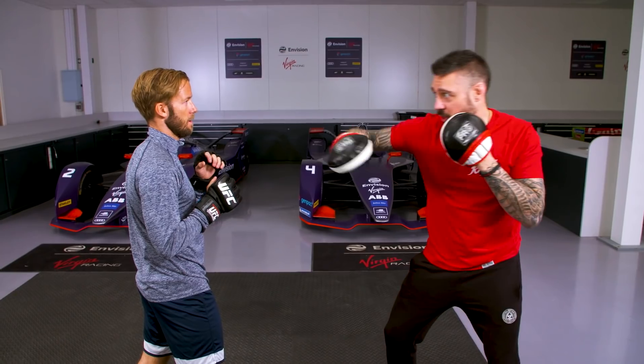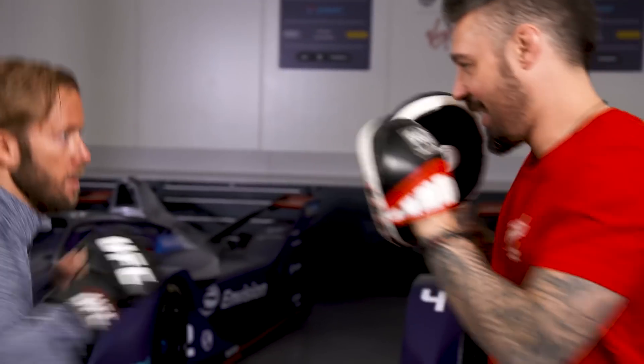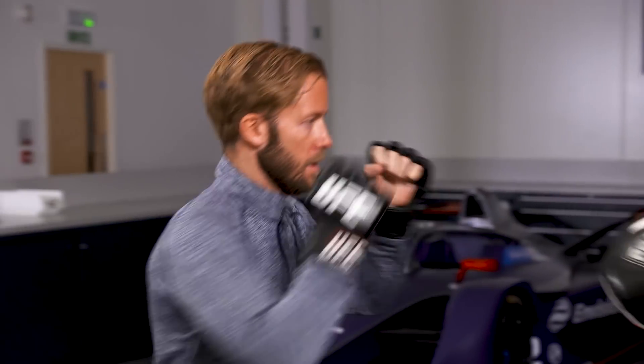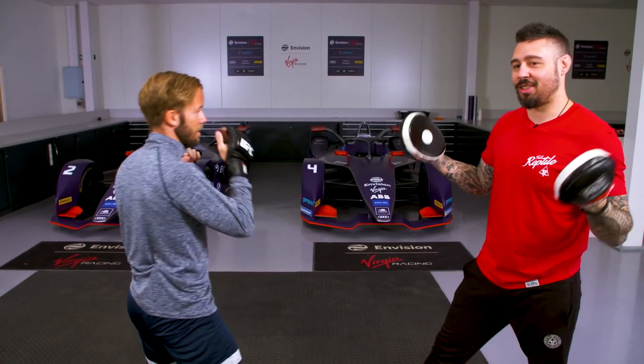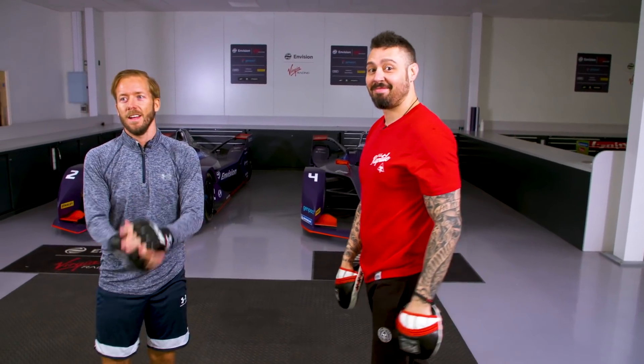Now we're going to slip to the opposite way and you're going to come back with a right hook. Getting into it now.